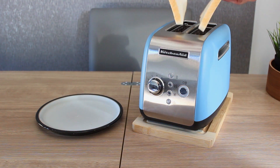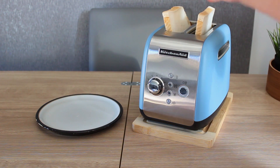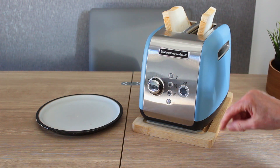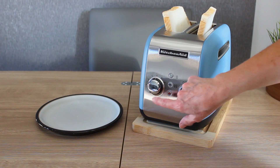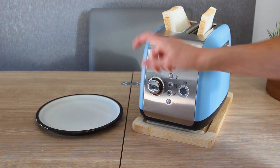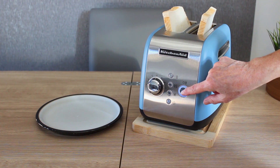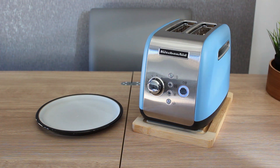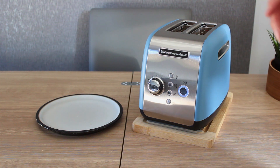Now on with the actual demo of the mechanical mechanism. Pop in your toast — normal white common-garden sliced bread. We've selected setting four for the darkness, which we think is just right. Press the button — isn't that marvelous? No springing of bread like I told you. Instead of filming the whole toasting process, I'll stop and come back in a moment.